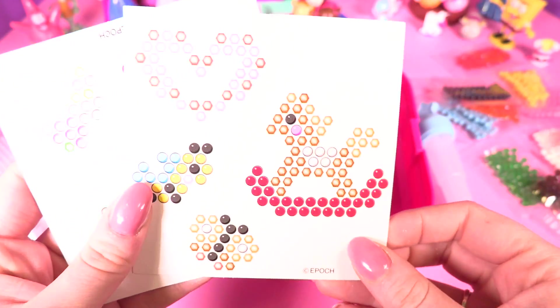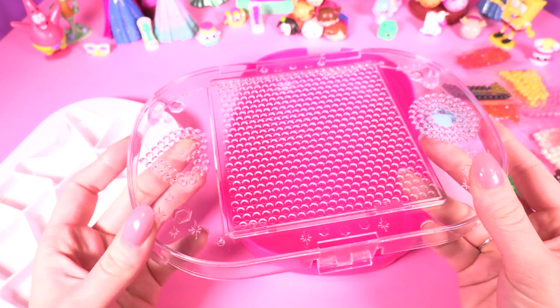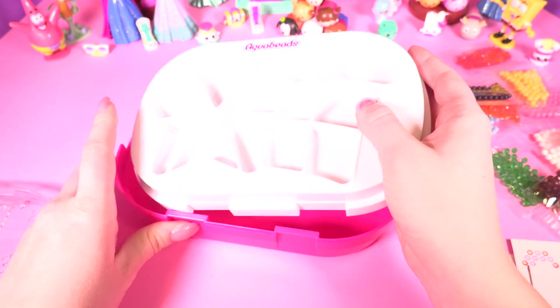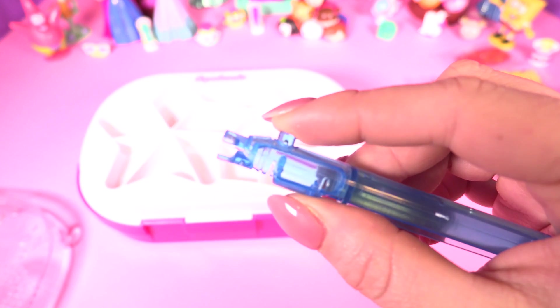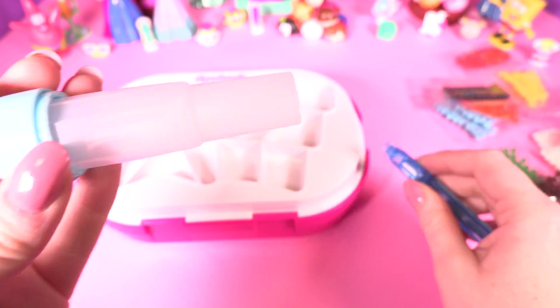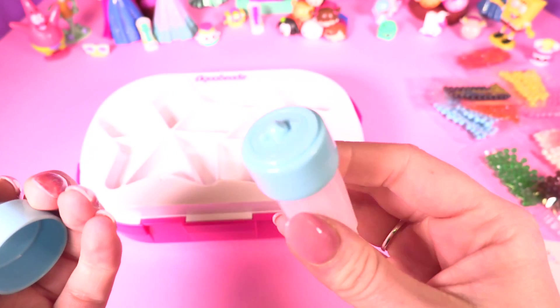There's a layout table and container, and this is a cool separator tree that you can put all your beads in. They all fit together like this so you can store it away. You've also got a bead pen or applicator, and a cute little water bottle so you can squish out water onto your beads.